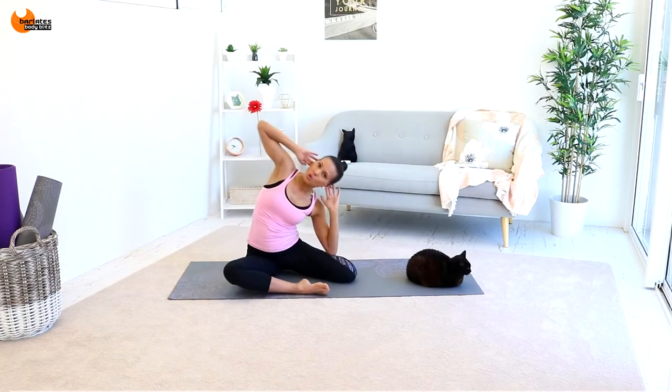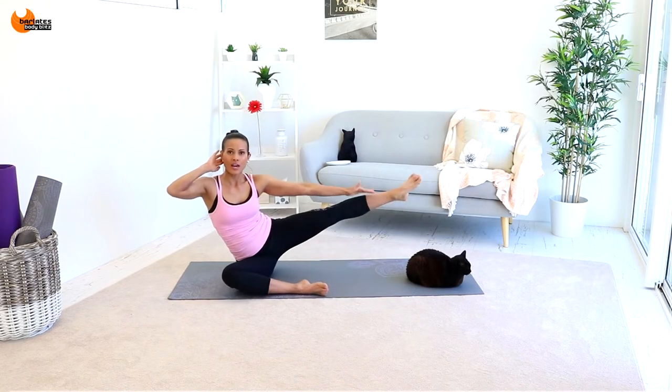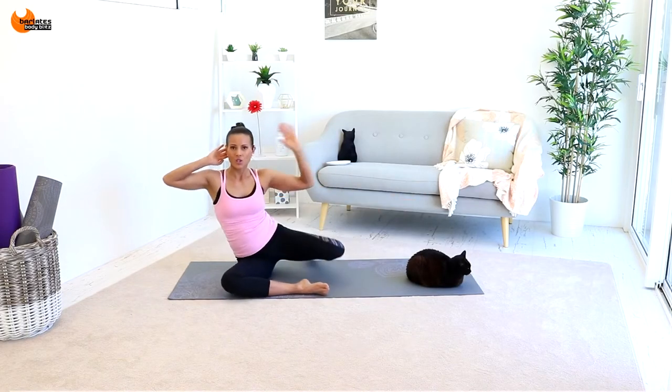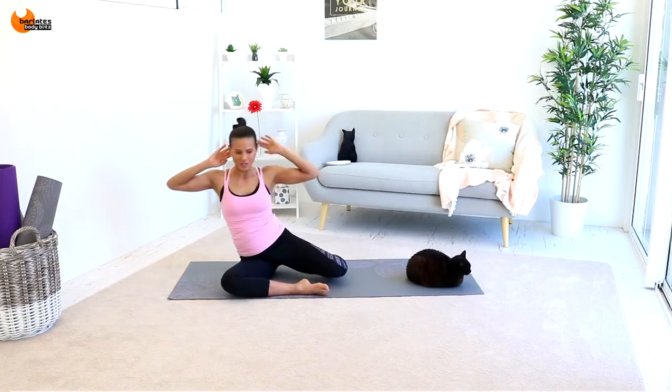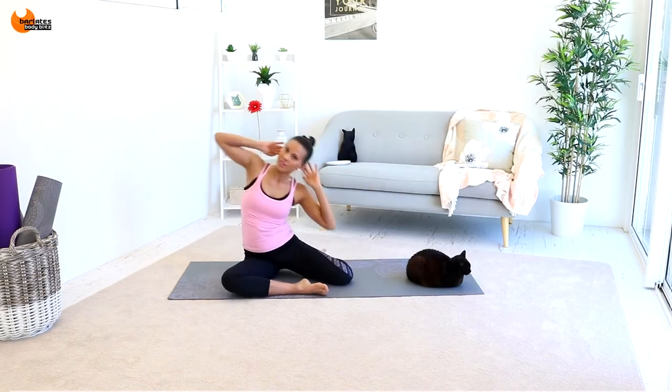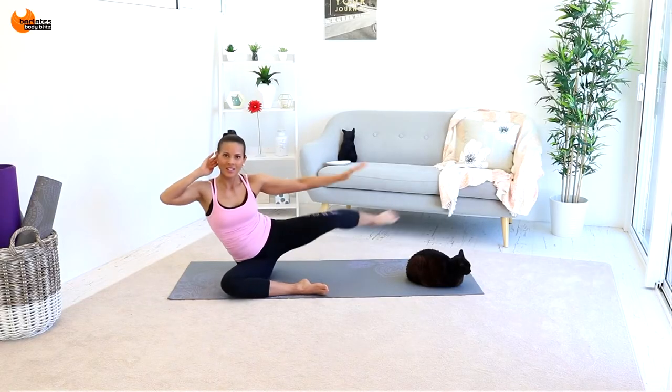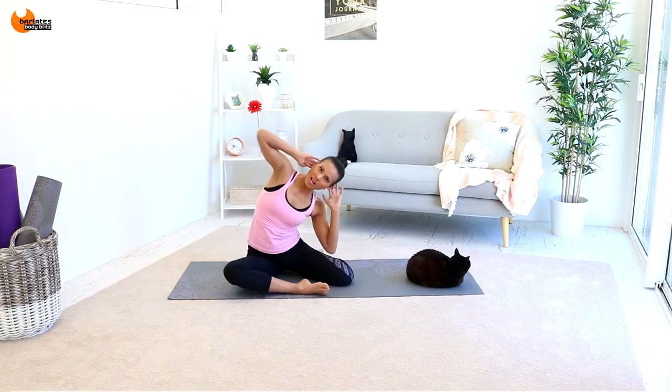Reach all the way to the side, touching each time if you can. But if you're finding it too hard, then just come to here and just reach out — you've got options there. And reach. Blowing out as you extend, blowing out as you tap. Let's go for four. Three, two, and one.